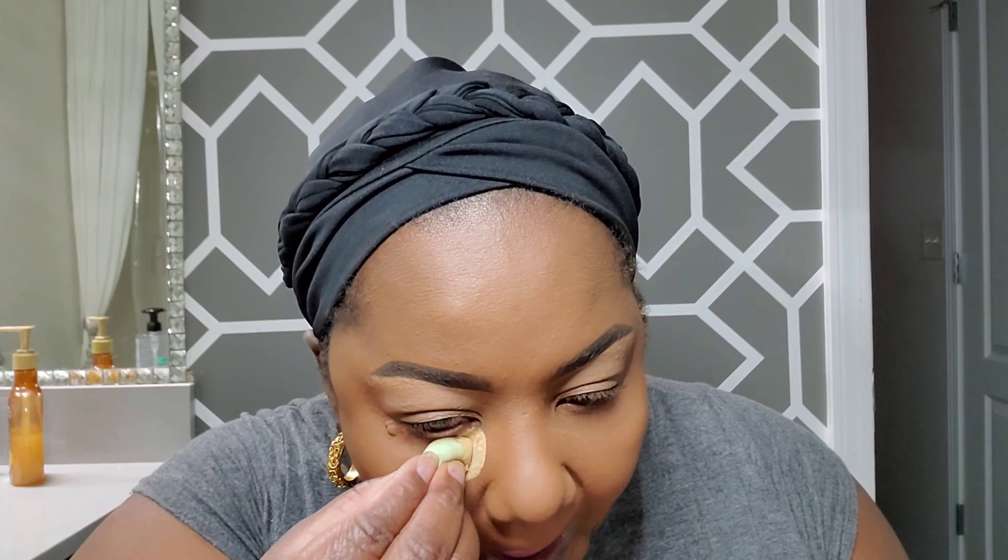My face is looking pretty good but I still want that highlight under my eye, so I'm going in with my Fenty to lighten up that area right under the eye. I let it sit just for a bit because I already have foundation and two concealers there. Then a little highlight on the nose and on the forehead as well.